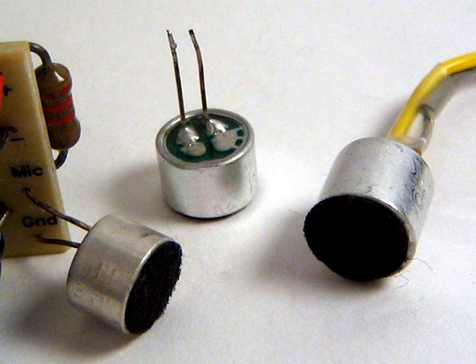An electret microphone is a type of electrostatic capacitor-based microphone, which eliminates the need for a polarizing power supply by using a permanently charged material. An electret is a stable dielectric material with a permanently embedded static electric dipole moment, which due to the high resistance and chemical stability of the material will not decay for hundreds of years. The name comes from 'electrostatic' and 'magnet', drawing analogy to the formation of a magnet by alignment of magnetic domains in a piece of iron.